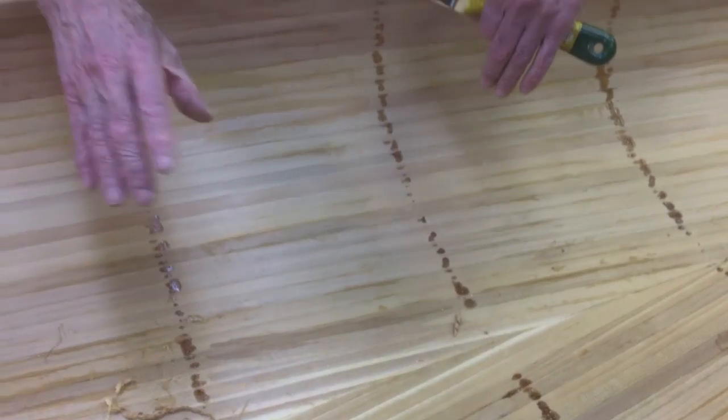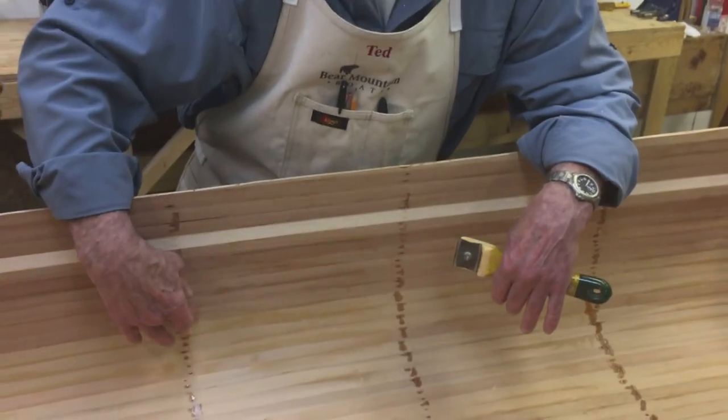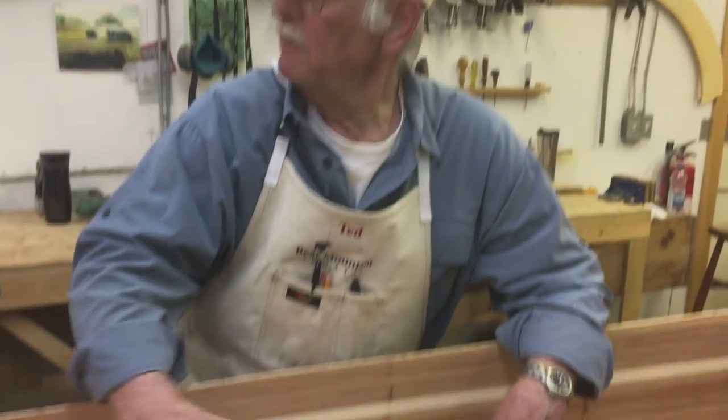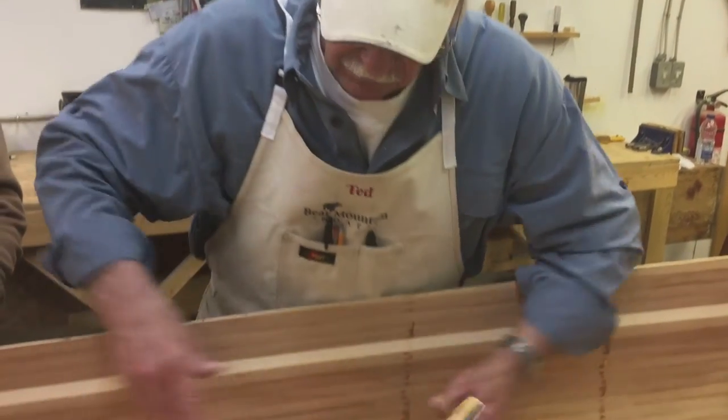The epoxy being so much harder than the wood, I wouldn't try to scrape off the epoxy. What we're going to do is sneak under it, cutting through the wood under it, and then it's gone — rather than worrying it down to meet the wood.